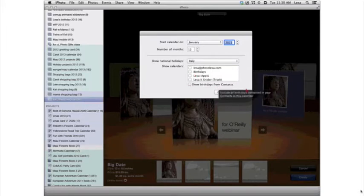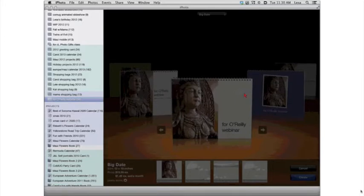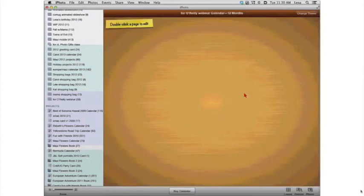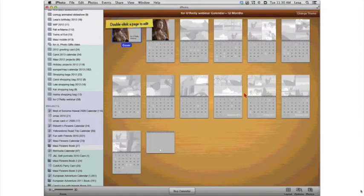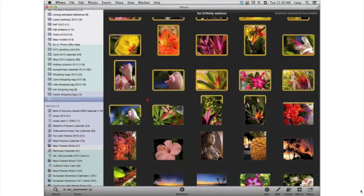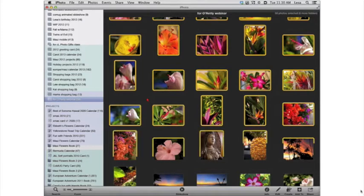You can also import any of your calendars from iCal — if you want to populate it with birthdays, turn on that checkbox. Or use the checkbox to show birthdays from your contacts. I'm not going to show you every detail about fine-tuning each calendar page — all of that is in my book, iPhoto 11: The Missing Manual. It looks like we had just one photo activated when we created the project, so iPhoto only brought in that one photo.